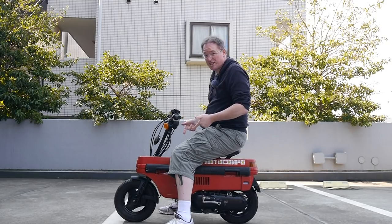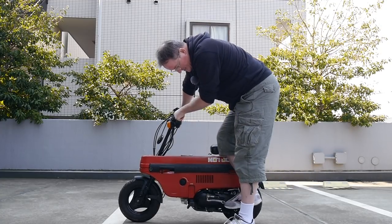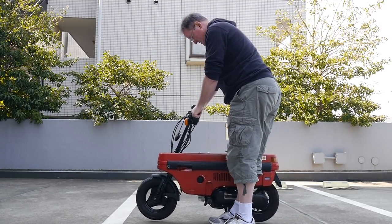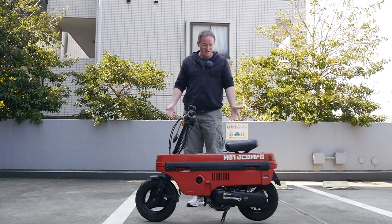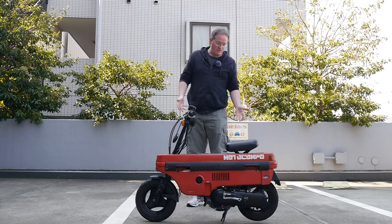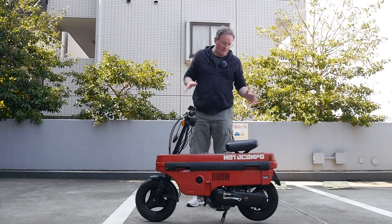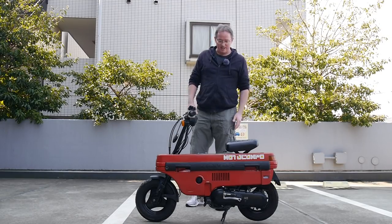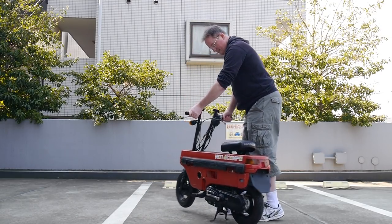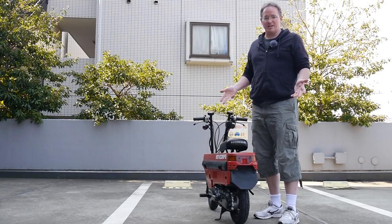Believe it or not, this is street legal. This is a street legal vehicle in Japan, as ridiculous as it may look. If you had a plate — which we don't — you could drive it on the road. You also need a license. If you have any regular driver's license in Japan, you can ride any bike 50cc or less. But no plate, so unfortunately we can't take it for a ride on the road.